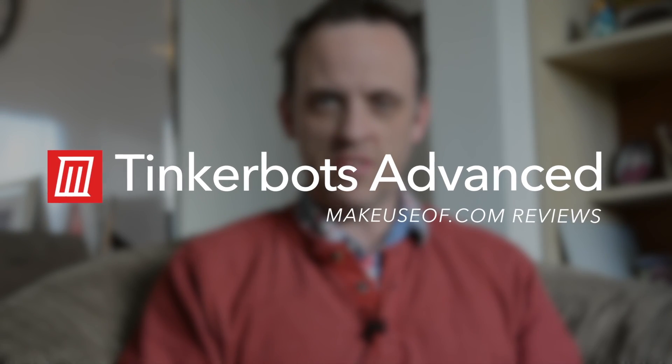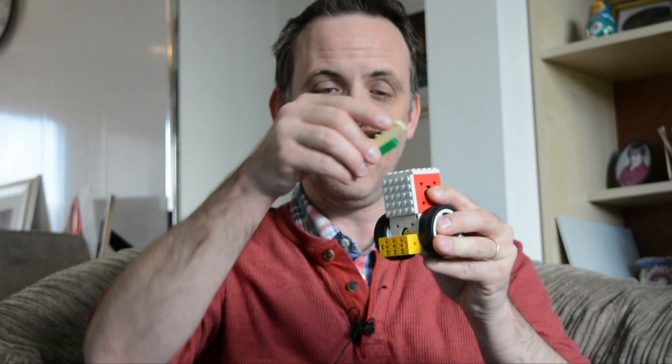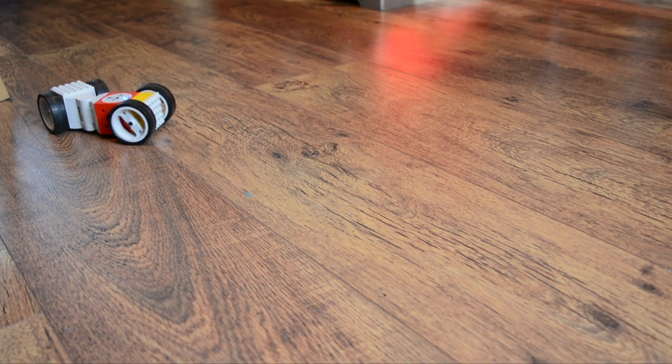Hi, I'm Christian from MakeYouSoft.com and this is a TinkerBot, a Lego compatible, smartphone controllable, programmable robot from Kinematics GmbH.